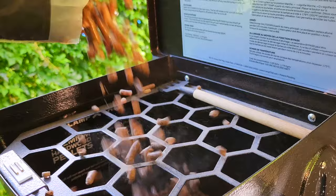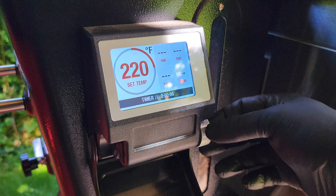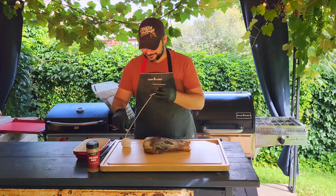First step is to fill your smoker with your favorite pellets. We're using hickory pellets today. Turn your smoker on and set the temp to 220 degrees and adjust the smoke level to 5.